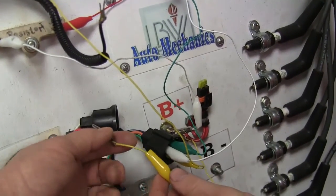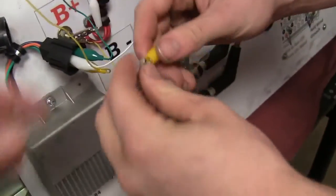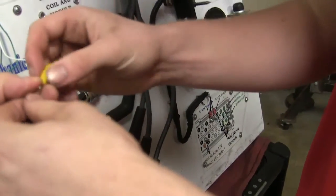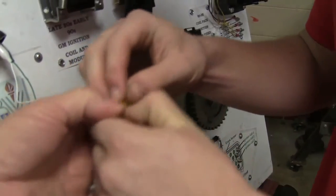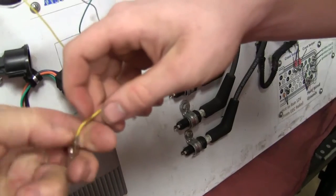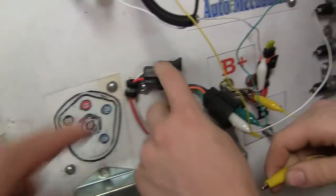Now this one right here goes to the green wire — the green wire in that connector is going to go to the green wire. And this one here is going to hook to that red wire. Fix that alligator clip. Pinch it and hold it open — hold it just like that and it'll put your boot back on it. Now put that to your red one.